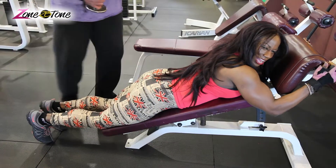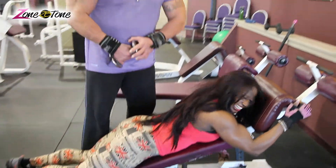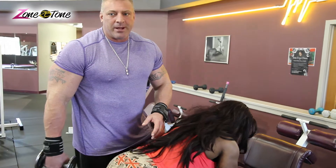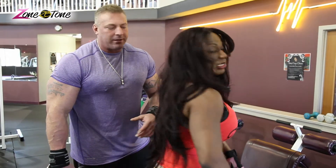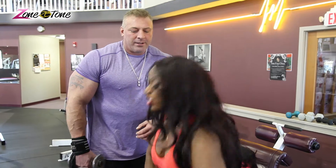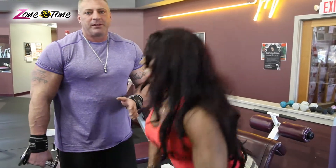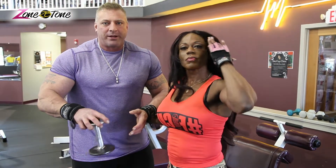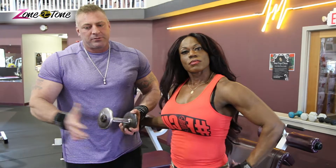I would recommend starting out with the weight you can handle first. Don't jump into trying to use 40 or 50 pounds — you'll end up getting a hamstring tear or hurt yourself, which you do not want. Start off with something you can handle, get used to the exercise and the movement. Once you feel comfortable with it, have your training partner start to add a little more weight each time, and you'll see results.